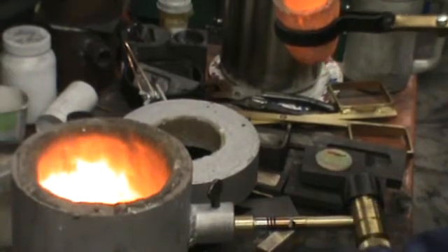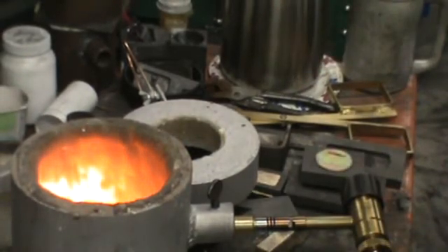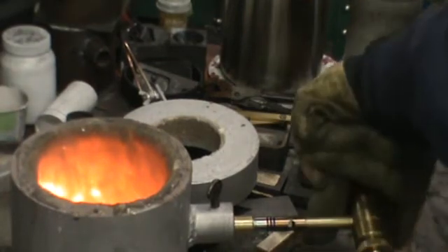I normally turn one torch off then shut the tank off. Try not to leave propane in my hose.